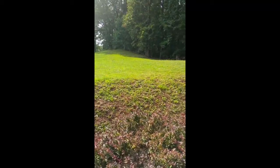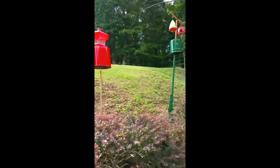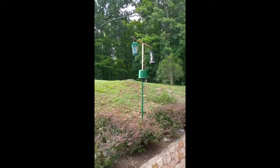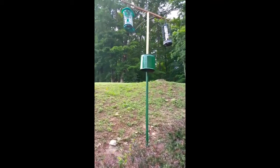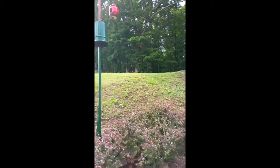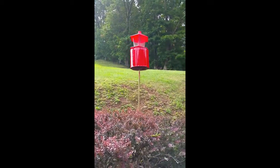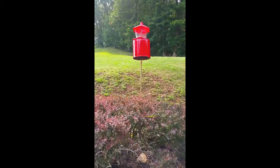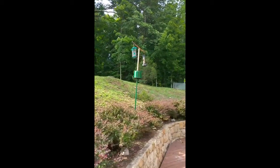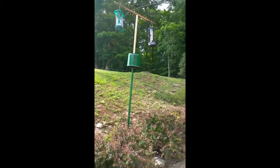It's a simple thing. I'll show you the bird feeders here — there's one, there's one. Now you see these? I painted them. These were tin cans I had lying around. I believe I had some stain in each of these for my deck. I cut the bottom out, as you can see, painted them, and then mounted them as you see here.